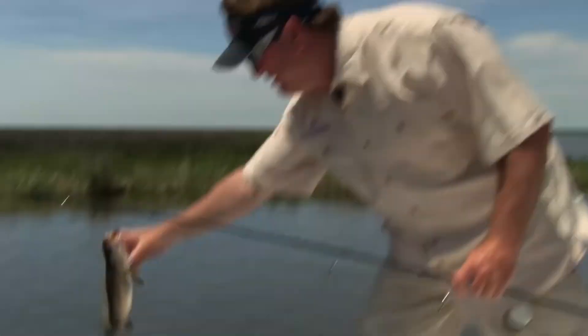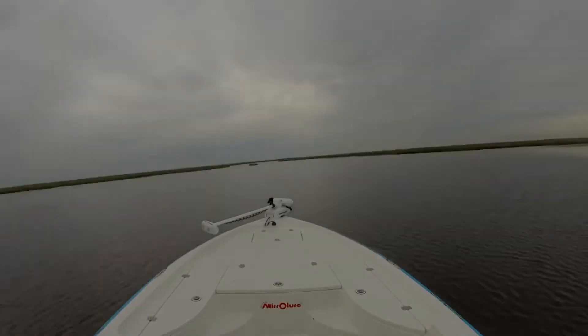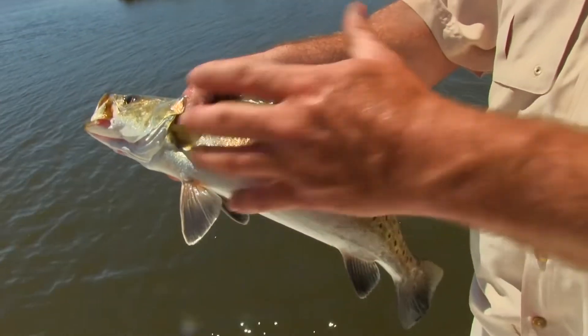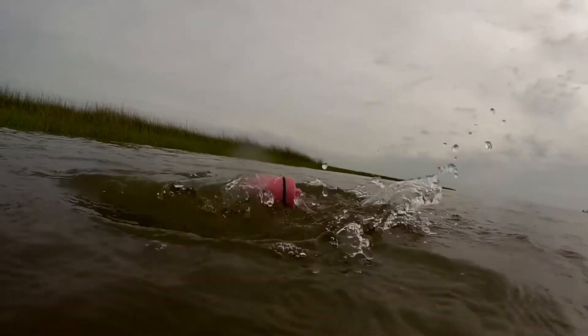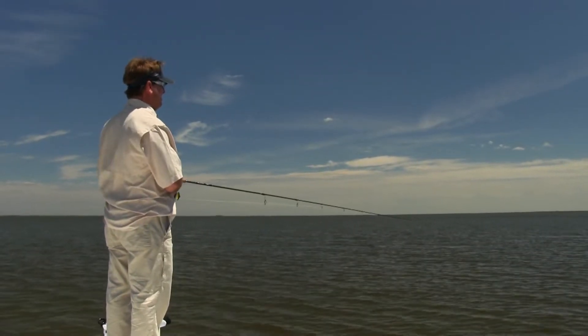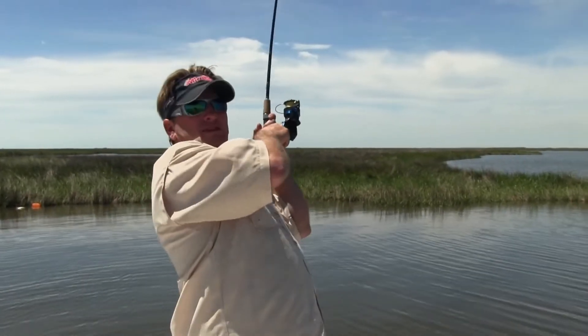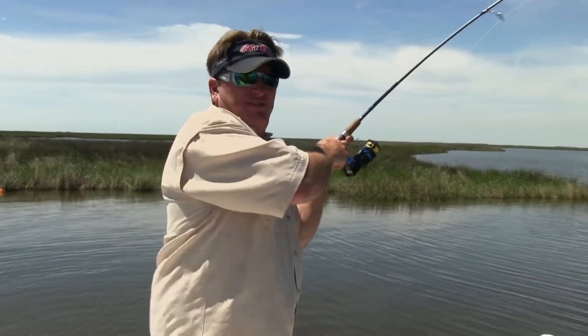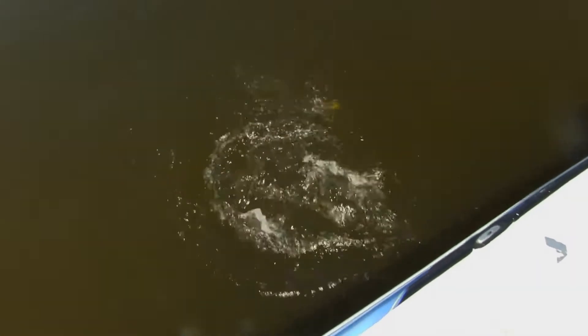Awesome fish. We're going to catch a bunch of them today and I'm going to show you. I'm going to catch a bunch of them. Nice — look at this, it feels pretty big. Oh, let's see — this is a big old redfish!